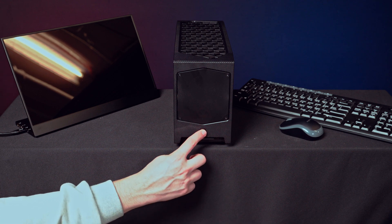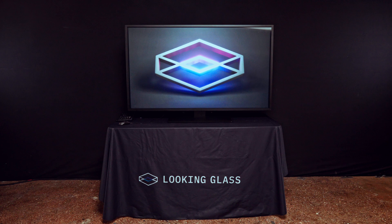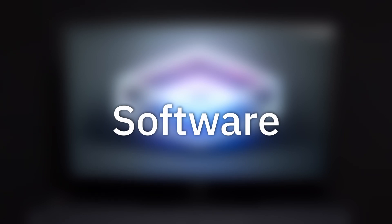Now we're ready to power on the PC and power on the display. Before showcasing holograms, make sure to set the display settings accordingly. First, set the two displays to be extended, not mirrored. Then make the external monitor your primary display. Lastly, make sure that the scale of the Looking Glass display is set to 100%.